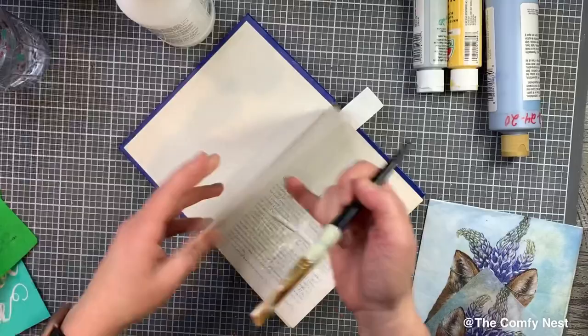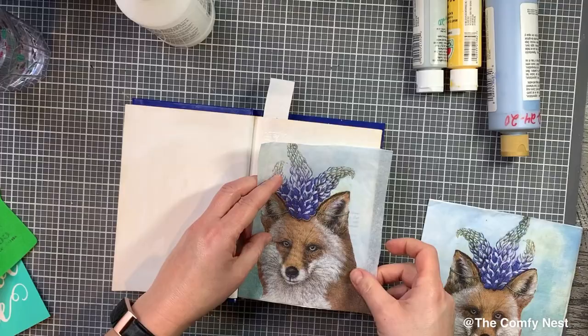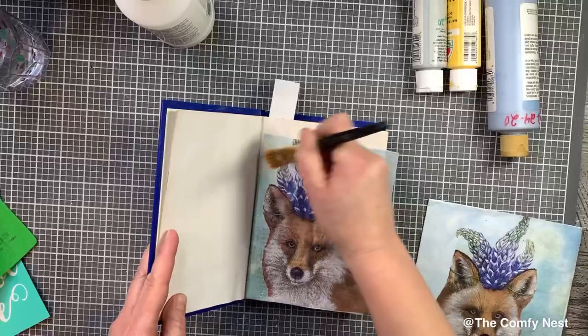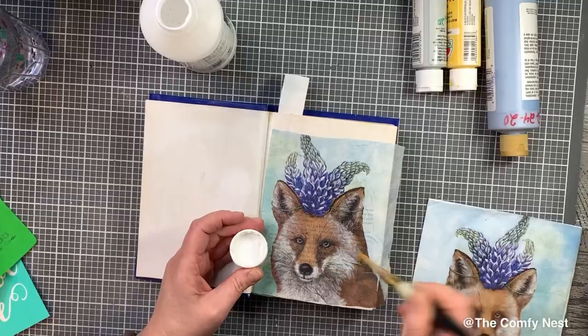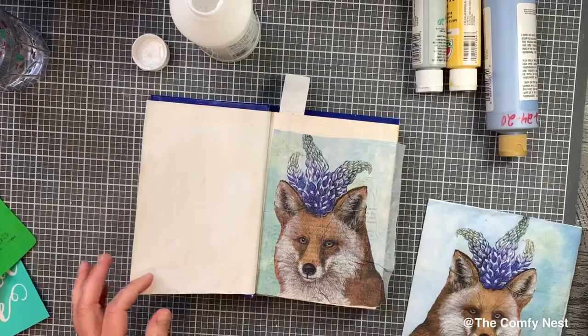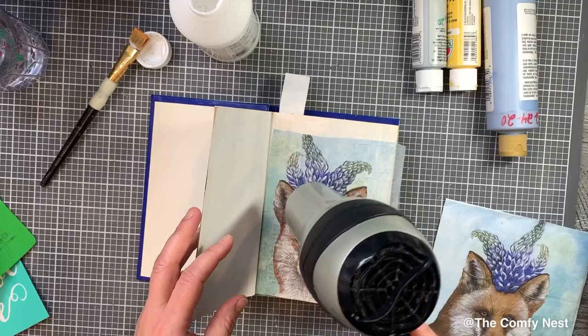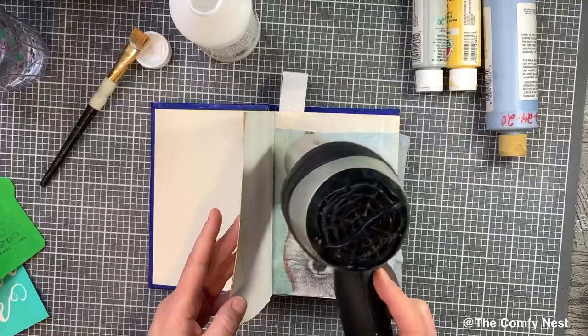I've been doing a little work in the book creating some projects, and I thought this particular project would be perfect for this opening page. The first thing I did was put some liquid matte medium to use as an adhesive and to adhere this napkin. You can find this napkin on my website — I have a critters bundle, a bundle of napkins with all these sweet critters, and this fox is one of them. You can get that at thecomfynestwithgrace.com. I used the liquid matte medium, like a decoupage medium, to adhere it onto this first book page.